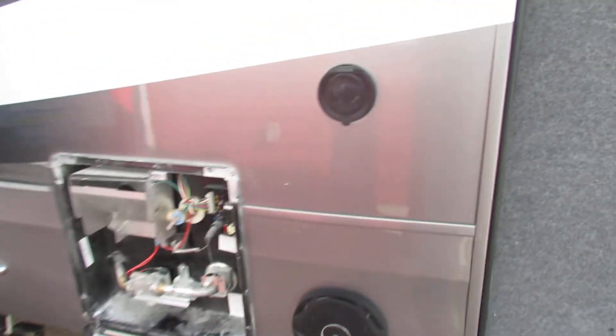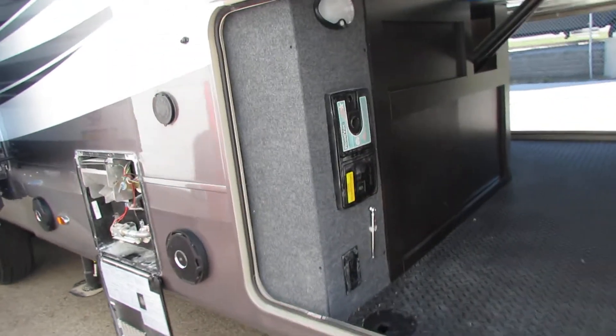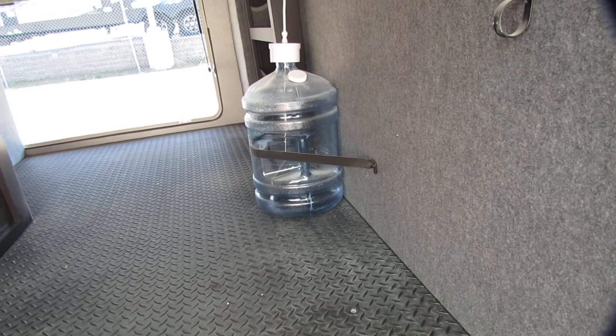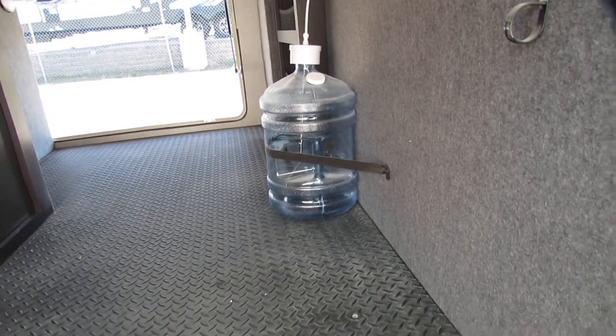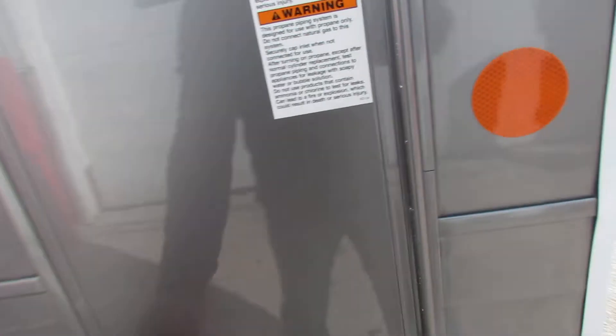Got the spray port here for the power washer, got your vacuum center, very nice. The water jug is actually for the fridge and the fresh water to the sink — good option so you've got fresh water for ice and your fridge system. Two full tanks of LP; I would run one at a time.